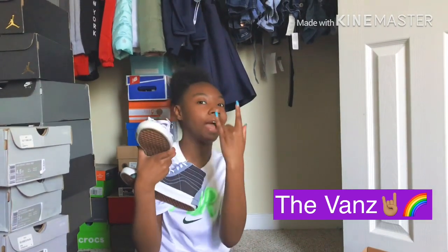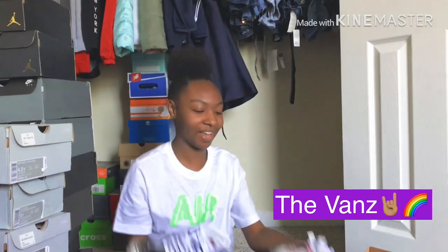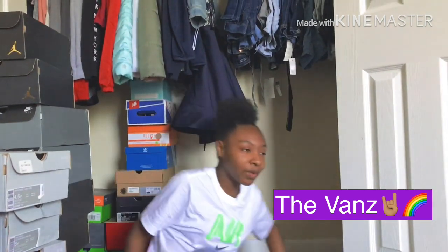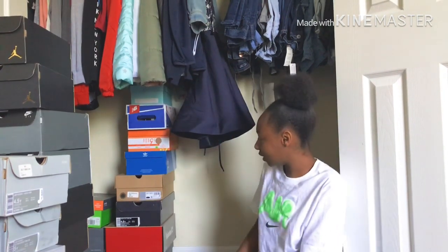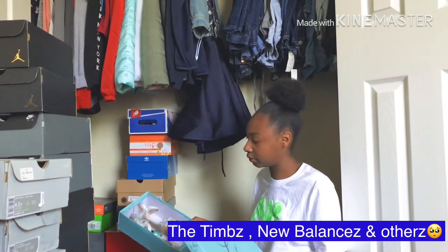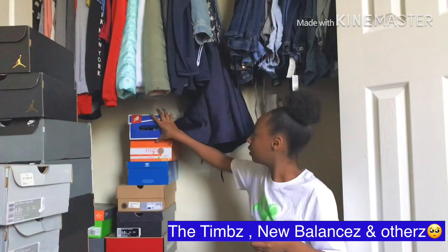These are my rock star shoes. I feel so cool when I wear these. All right, the other shoes are just slight — I'm not going to show y'all my little Dickies, these aren't sneakers, these are some little heels.